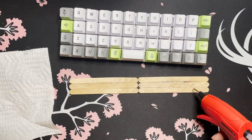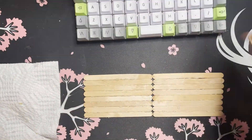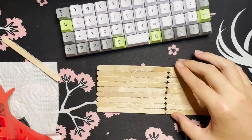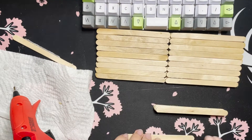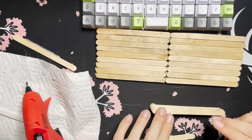So if you never saw the original popsicle stick keyboard video, the process was very similar to what you're seeing on screen right now. Basically, I'm just hot gluing some popsicle sticks together in a rectangle about the size of my Plank PCB. I don't really have the tools to properly cut the popsicle sticks efficiently, so that's why I'm keeping it about the right size.